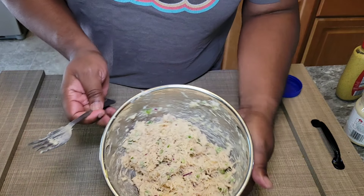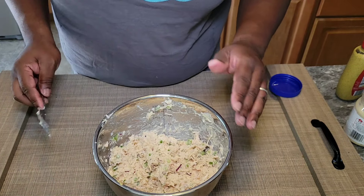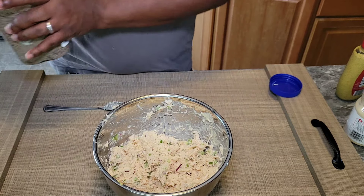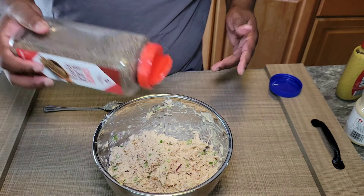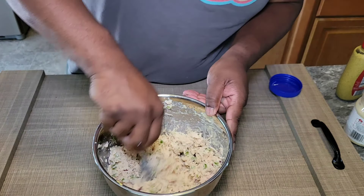That's good — that is delicious just like it is. The only thing I will add is a little bit more black pepper, because I like to have that peppery note. A little bit more of a mix and we're ready to rock.